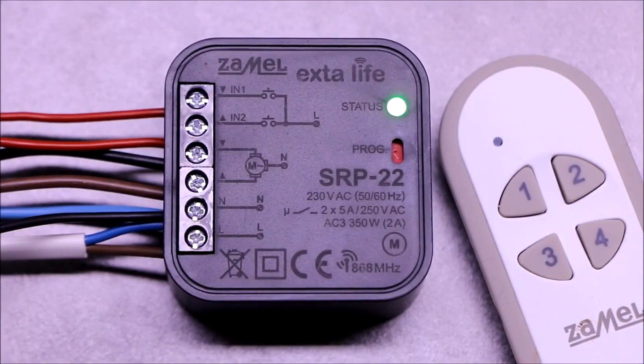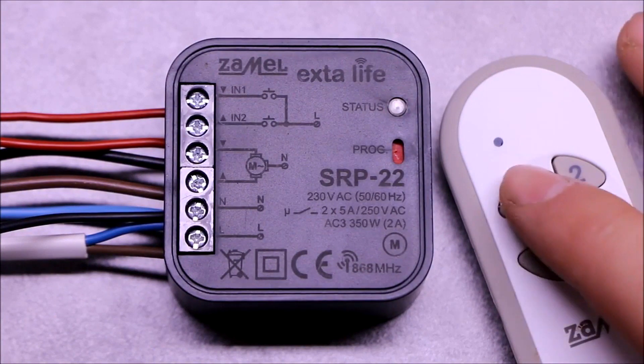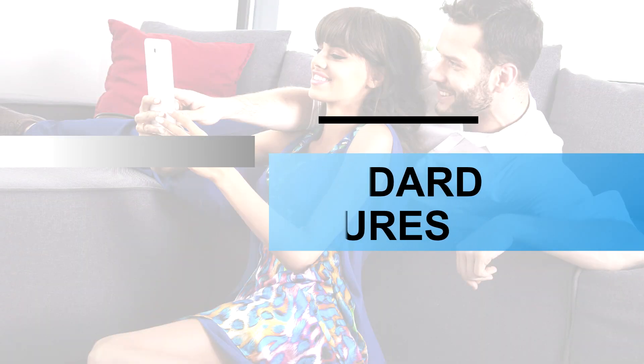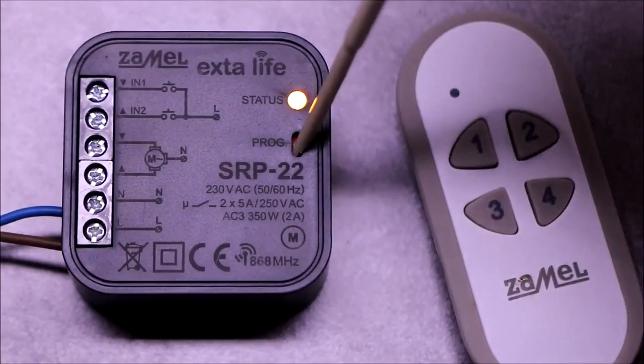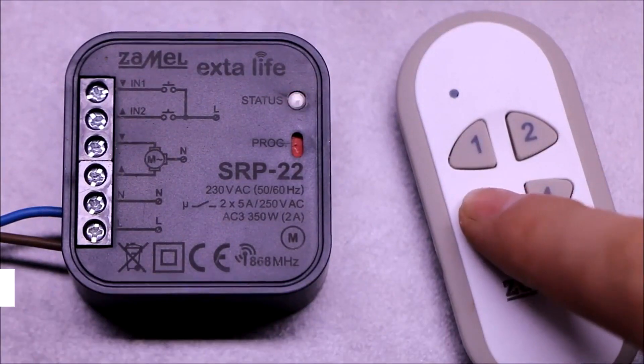After wiring, turn on the power supply, wait about five seconds, and check if the controller reacts to pressing the transmitter button. Local mode allows control of the blind movement in the up/down configuration with the possibility of stopping at any position.